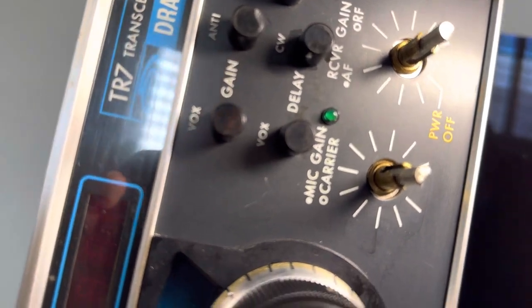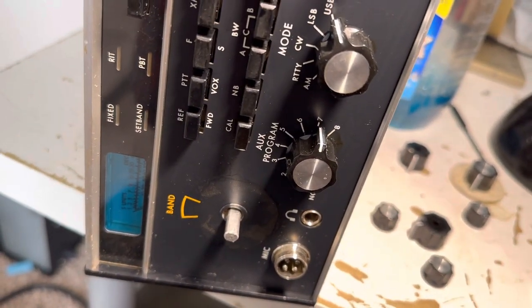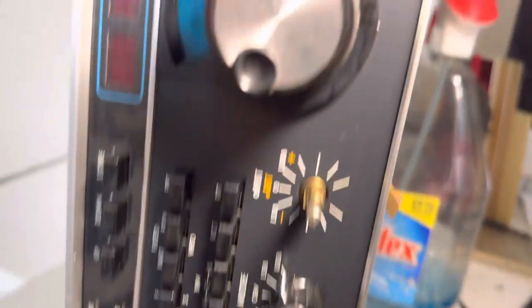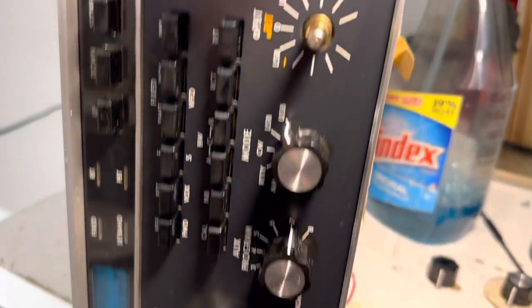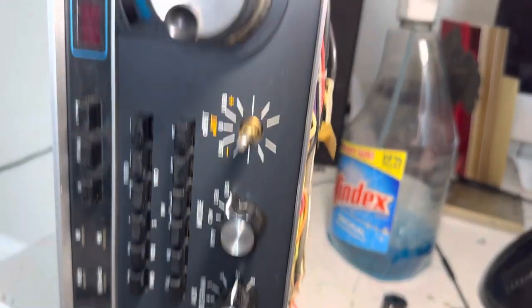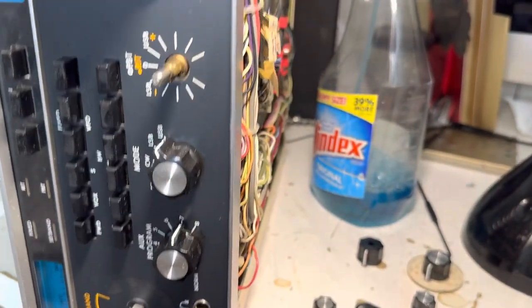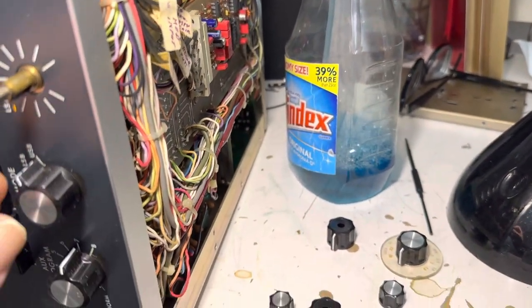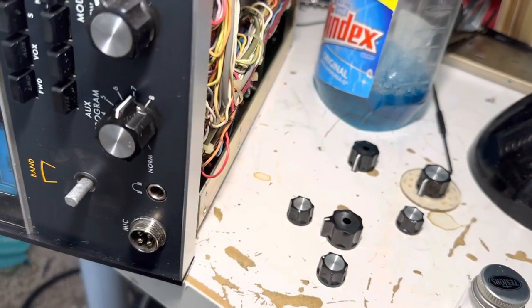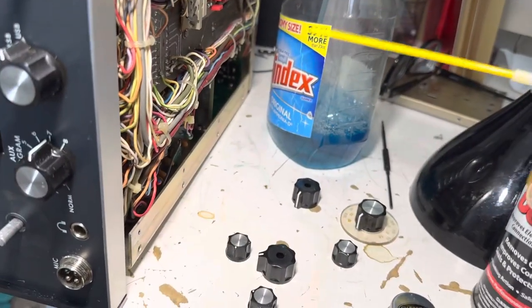I kept Q-tipping it with Windex until I didn't get any more brown. I could probably get more brown on the Q-tips if I keep going, but I really want to get my room cleaned up and get this radio at least put together so it's not in 10,000 pieces on the floor. I've got a PS7 power supply coming for this thing so I can see if the transmitter part works. It receives real nice — I've never aligned the receiver or anything, but it did receive nice. I want to get these potentiometers cleaned up with some DeoxIT, and then maybe start putting this radio back together.